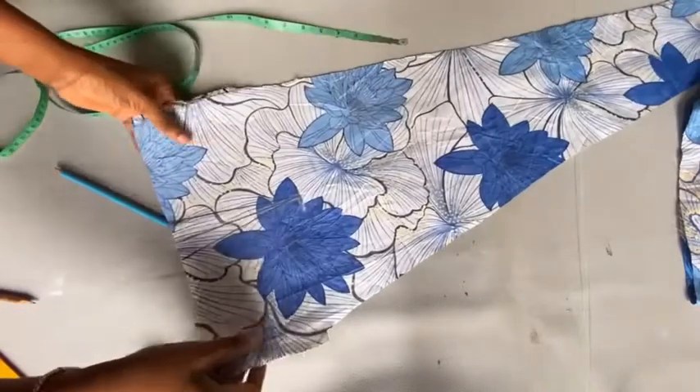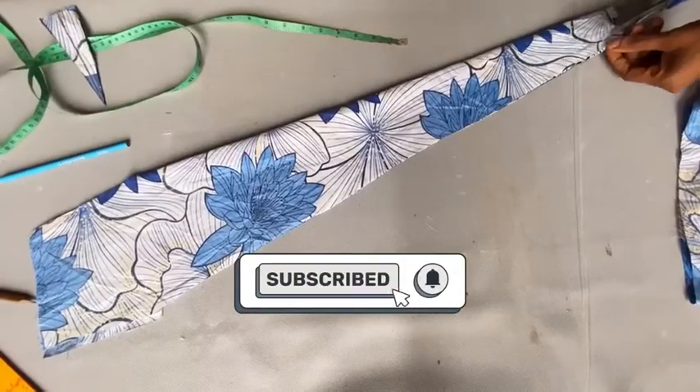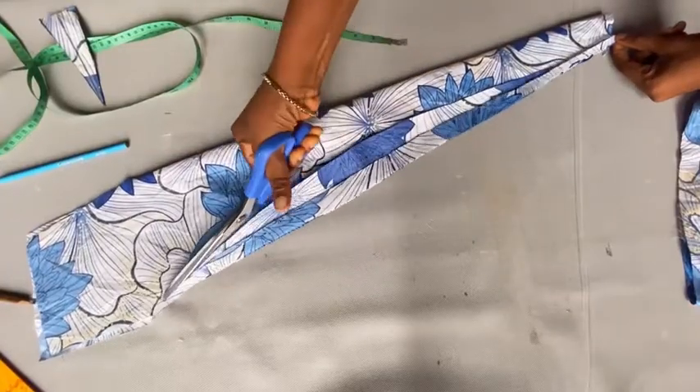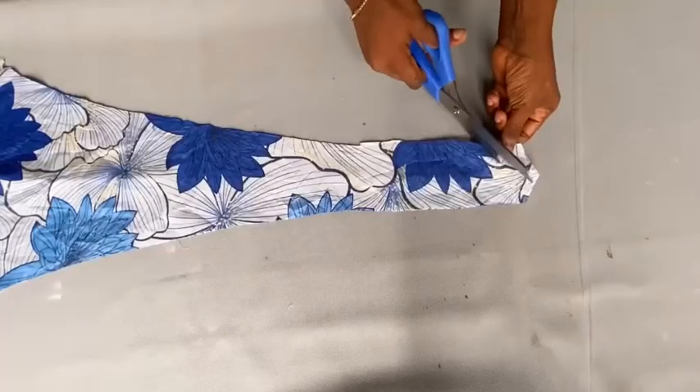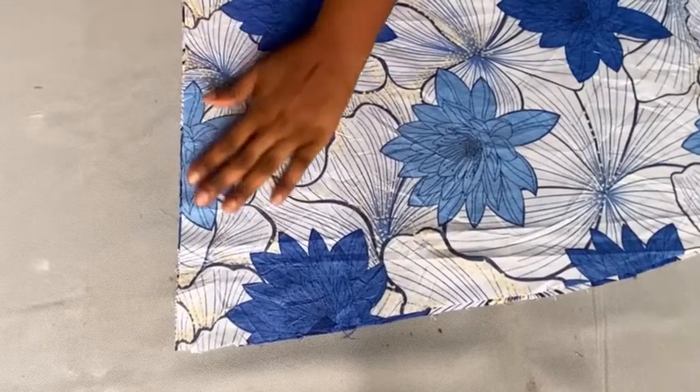Once you open it up, go ahead and cut out your dart points. Once done, trim this part because I don't want it to be too large on top — you can also do that. After that, slide this place to have the right shape. Now we are going to be cutting out the back piece.